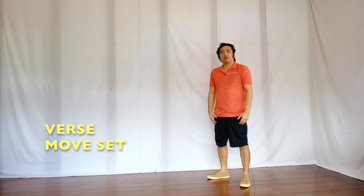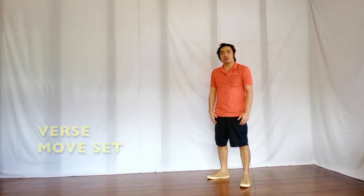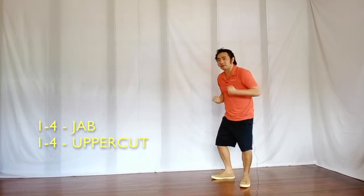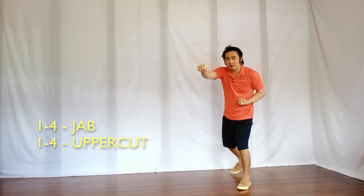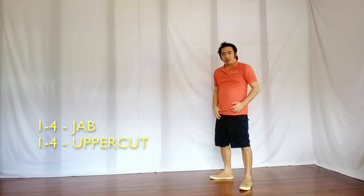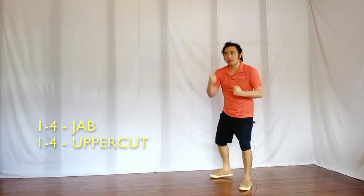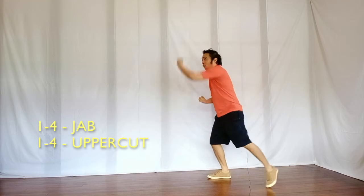For the verse moveset, this will start off with a series of jab routines wherein you will do it for 4 counts, starting off with a 1 and 2 and 3 and 4, and then move on to a sequence of uppercuts, 1 and 2 and 3 and 4.